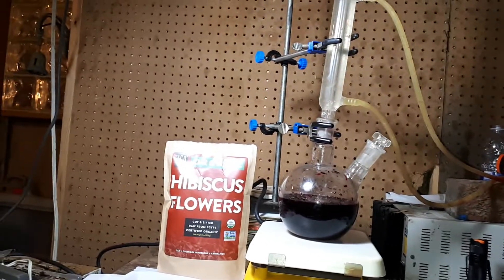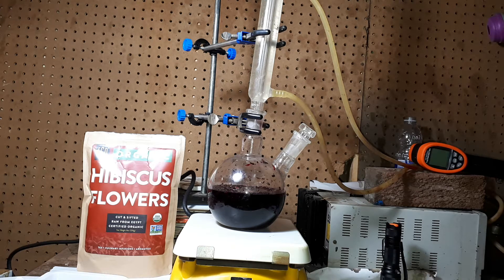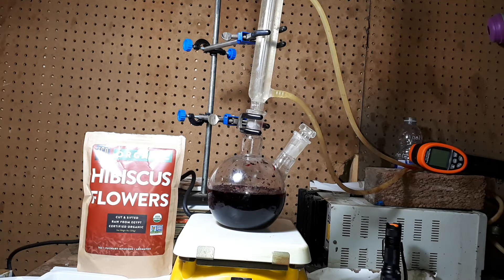This is 45 grams of hibiscus leaf in 400 ml of tap water with about 15 grams of potassium alum sulfite.